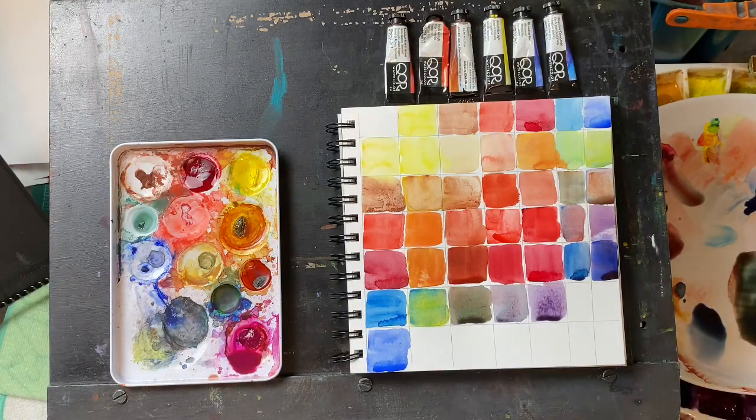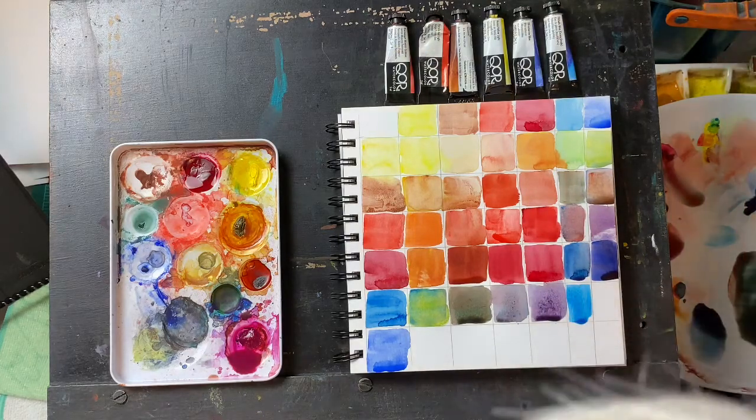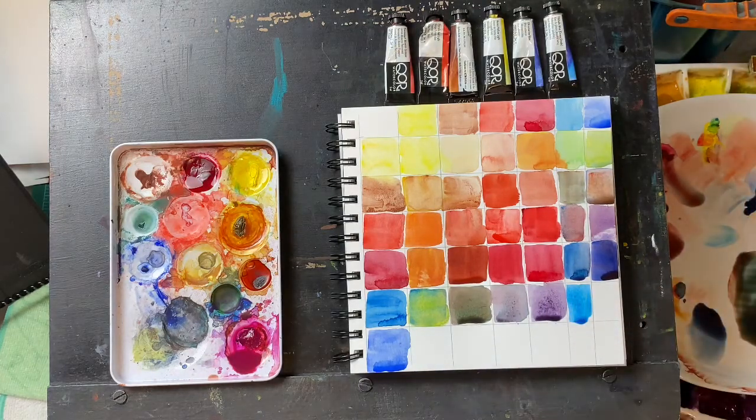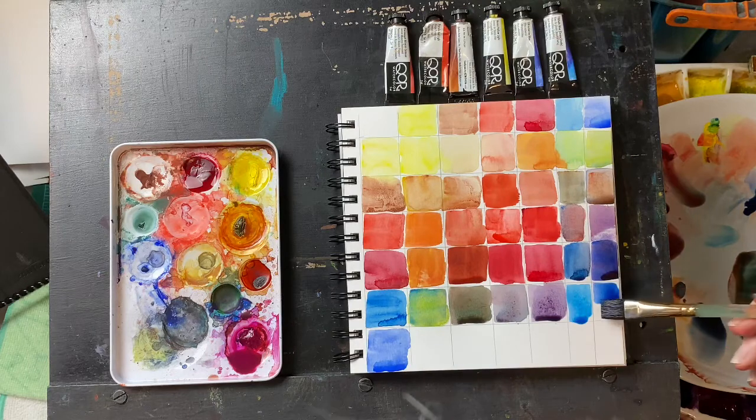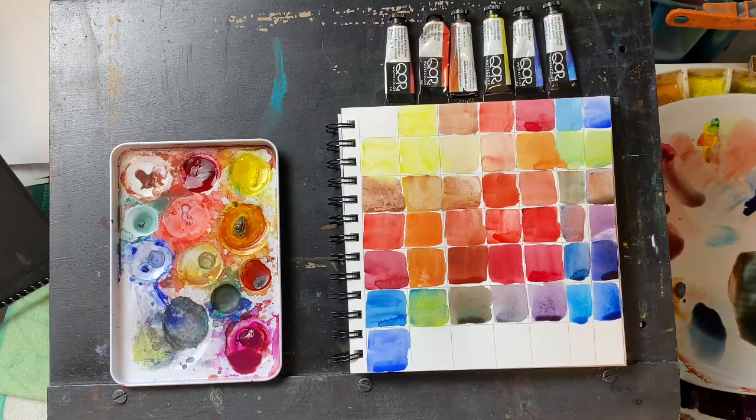That, of course, is phthalo blue on itself. Now phthalo blue and ultramarine — you just get a mid-range blue there, similar to a cobalt blue; that's what you should be getting.